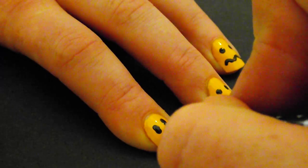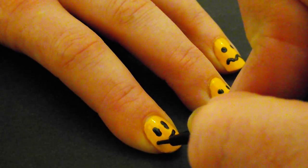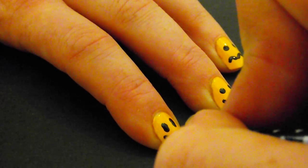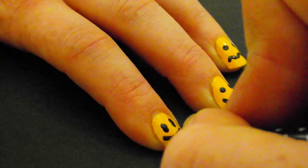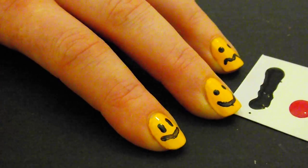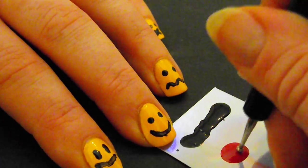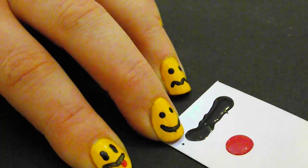And lastly, one of the most popular smileys is the tongue out smiley that is widely used in text when you feel like being a bit cheeky. And for that I am going to use the dotting tool again to make the tongue with the red paint on the side of the mouth.